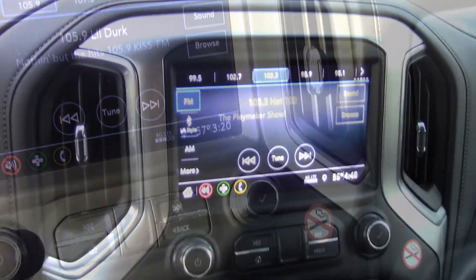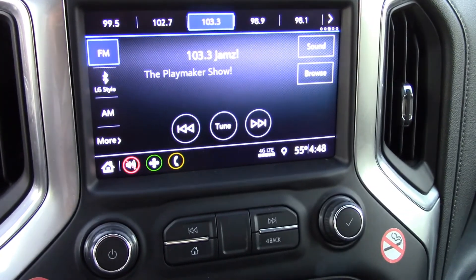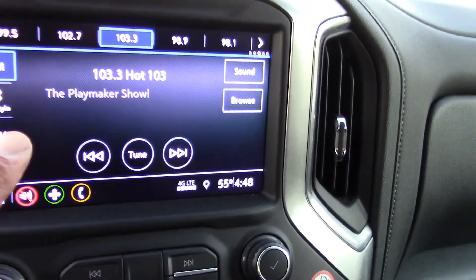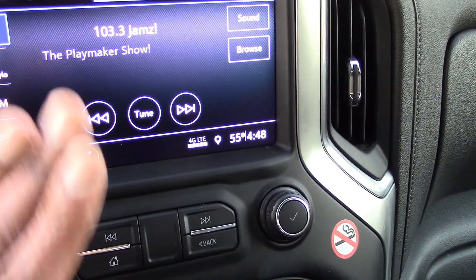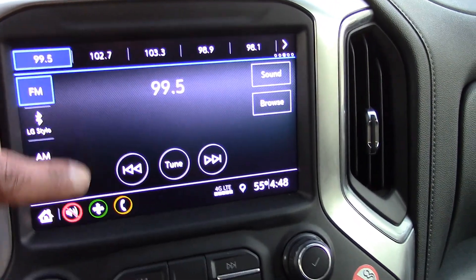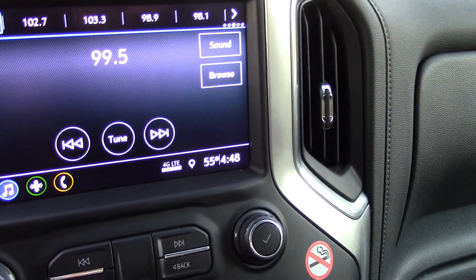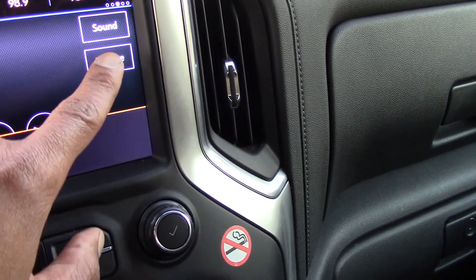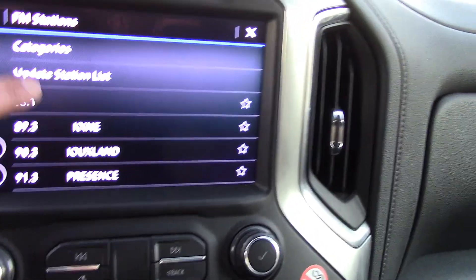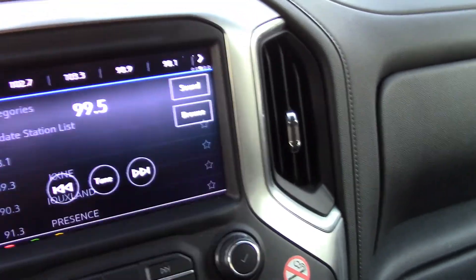The sound is just okay — sounds fine. This is an eight-inch touchscreen on the radio. There's not much to tap except the stations or if you want to go to AM. It's not really much going on here, but it is an eight-inch touchscreen. It's basic — nothing special.